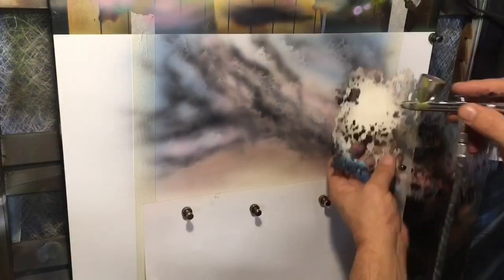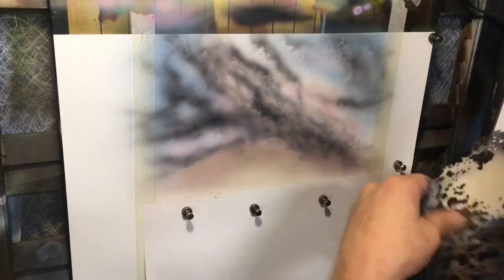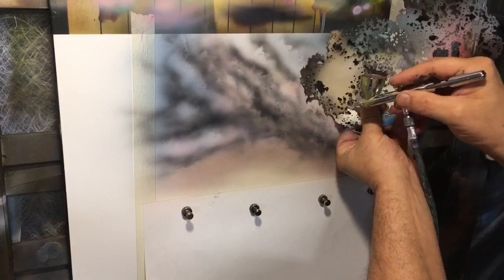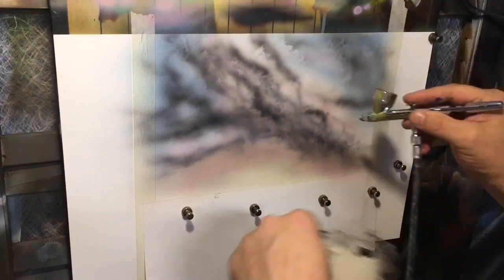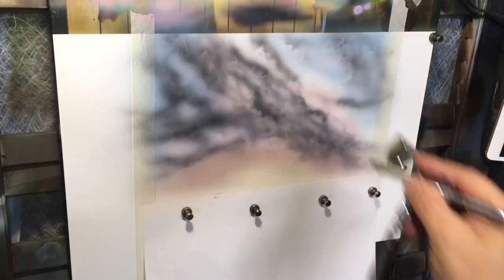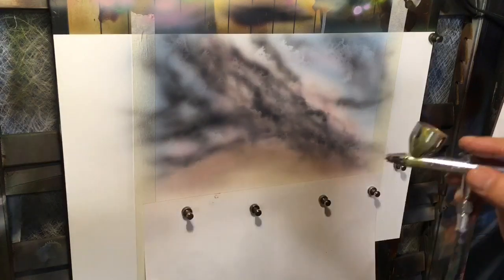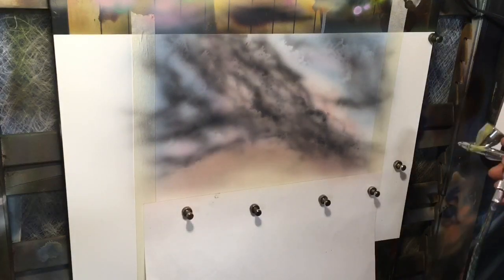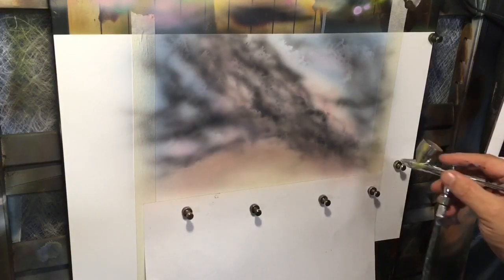I'm shading and blending out with that gray and you can see how those clouds are starting to appear. I've got other videos about clouds and textures if you haven't seen them. It will take a little bit of practice to get the look you're going for. If you need a reference photo, use one and start trying to mimic those shapes — that will help you learn how to create your own shapes randomly.